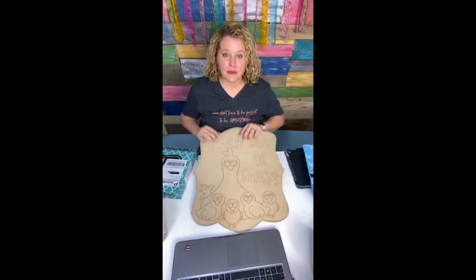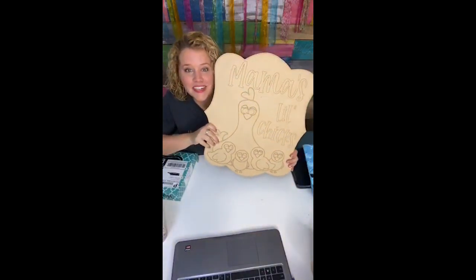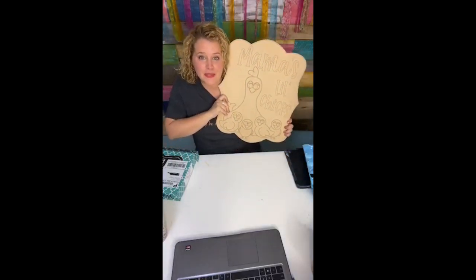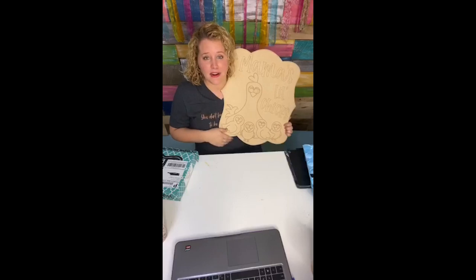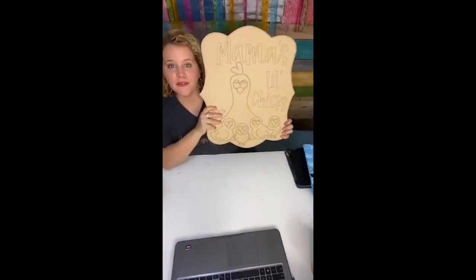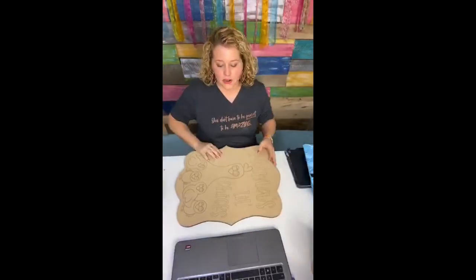Hey guys, it's Tamara Bennett from Southern Adornments Decor. Tonight we're going to be painting one of my all-time favorite designs that I created myself — Mama's Little Chicks. I'm a chicken-obsessed kind of person, so I created this one with myself in mind. Although I technically only have three children, I'm still going to paint all four chickies because I think it's adorable. Tonight we're painting the Mama's Little Chicks door hanger.